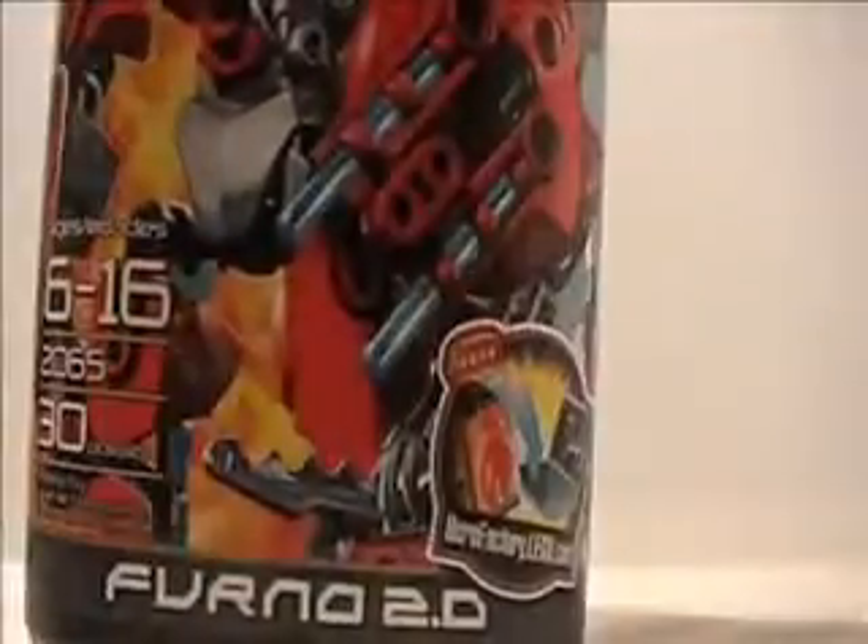Hey guys, I'm Frazbo on Reviews. I just got the Furno 2.0 set.